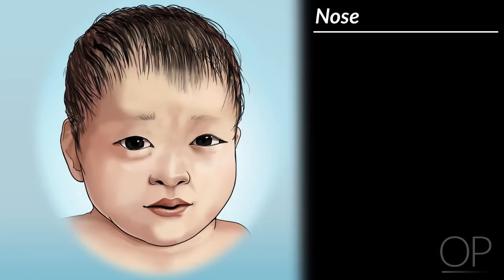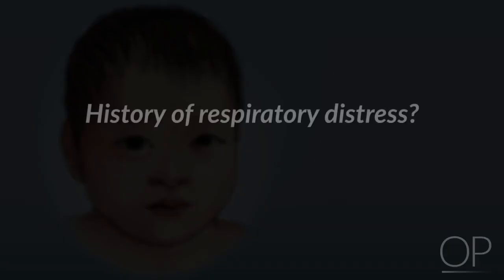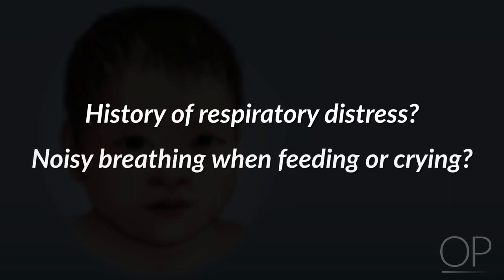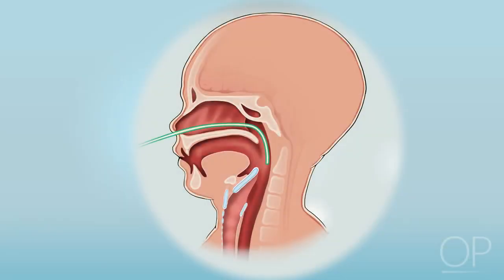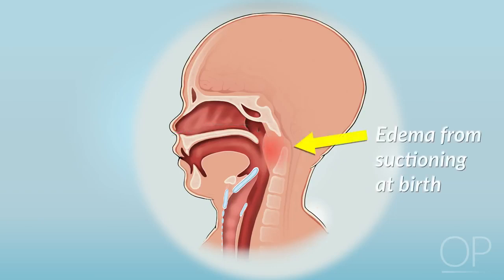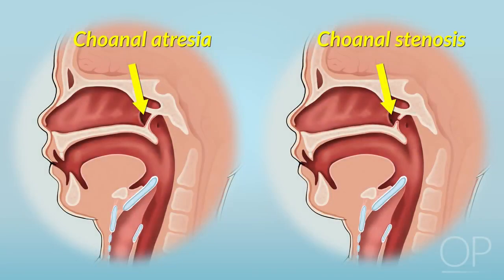Next, we examine the nose. In the newborn, the most important feature to assess is patency of the nares, as neonates are preferential nasal breathers. If there is any history of respiratory distress or noisy breathing when feeding or crying, patency can be proven by passing a small French catheter through each nares. It is common for newborns to have transient obstruction from edema related to suctioning after birth, but the differential also includes choanal atresia or choanal stenosis — improper formation or narrowing of the nasal airways.